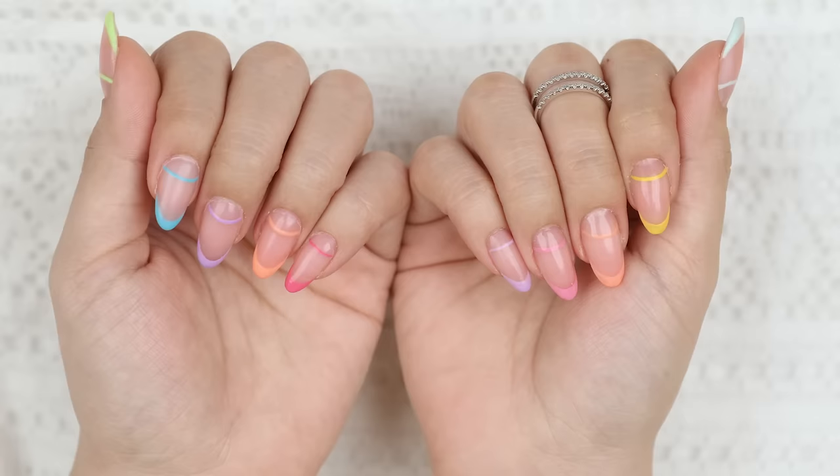Today I'm going to show you how I transform my nails from this into this. My nails have been short for a couple of weeks, so I kind of missed the length. I wanted to do something a little bit more bright and colorful, and something pretty easy to do as well. So let's get into it.